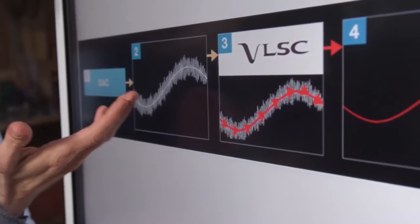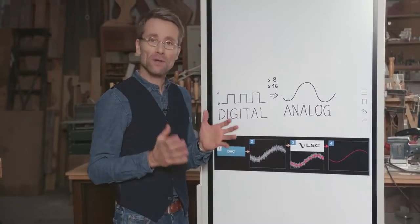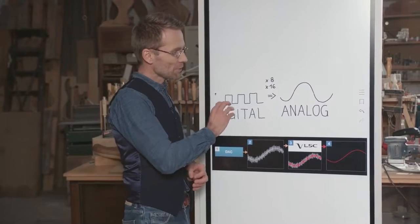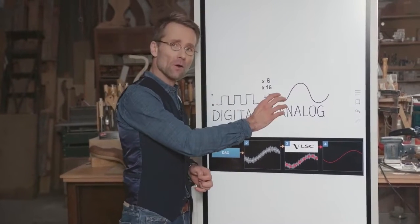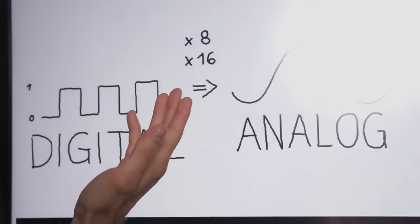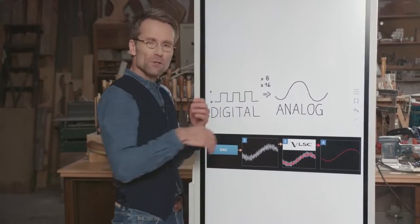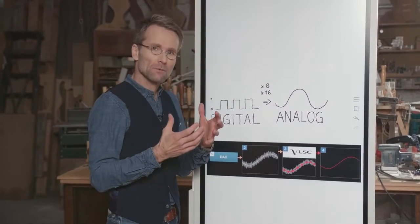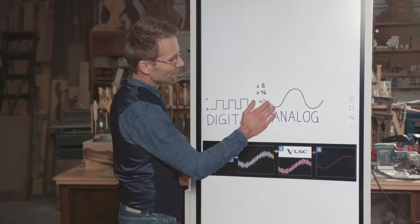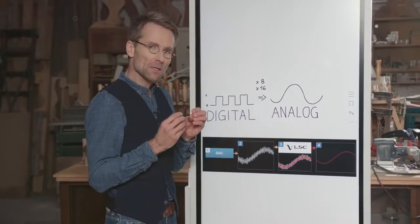We at Onkyo have a better solution: a patented technology called VLSC, which stands for Vector Linear Shaping Circuitry. In the conversion from digital to analog, you need to upsample the information — sometimes 8, sometimes 16 times. This generates a certain pulse which is added to the waveform, so a clean waveform has pulse noise added on top of it.